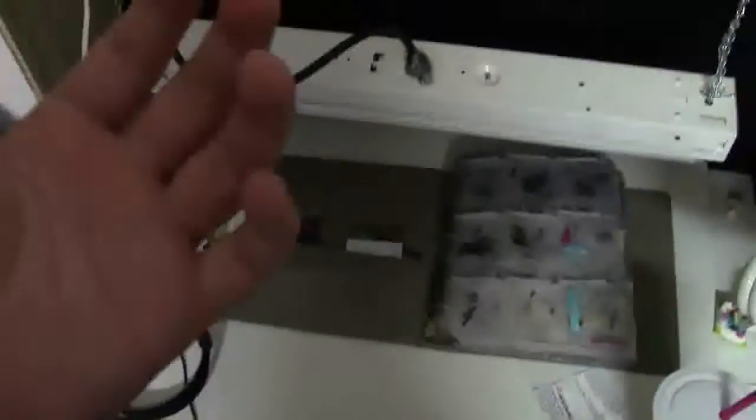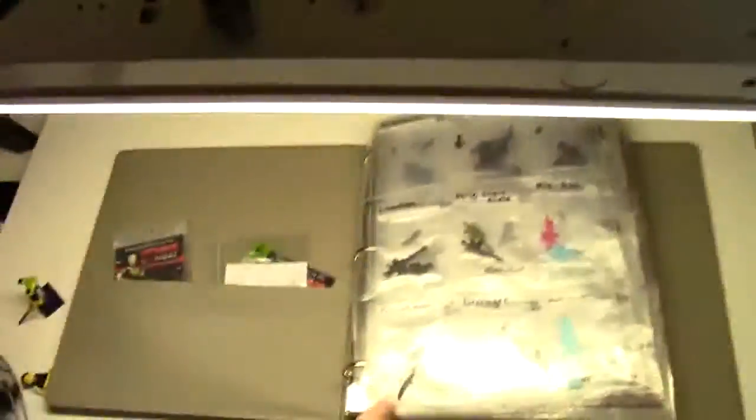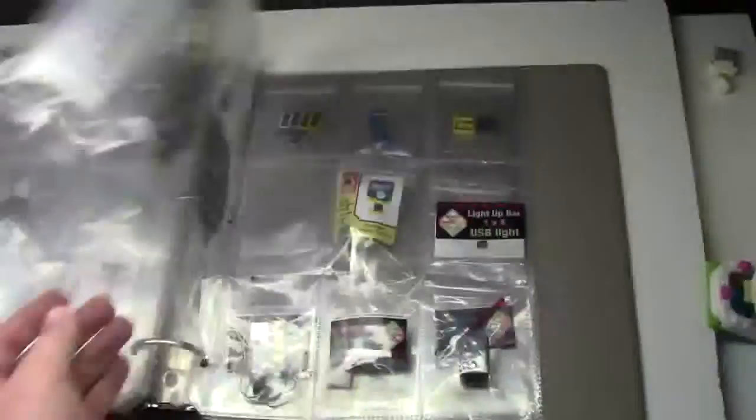Third-party LEGO items are made by third-party vendors to add extras to our LEGO world. There are many third-party vendors, you know: BrickArms, BrickForge, X39, Eclipse Graphics, BrickWarriors, and quite a few more.